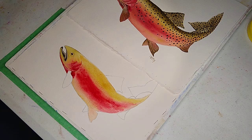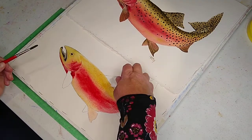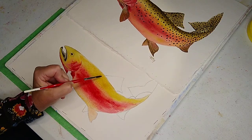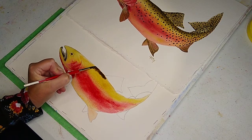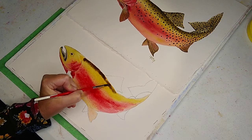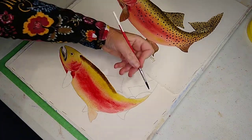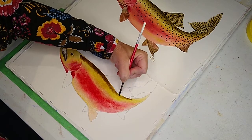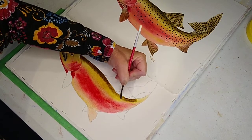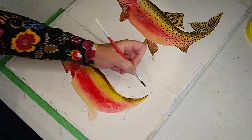Now what I want to do — I've taken sap green and burnt umber and it is dark. Sap green and burnt umber, this has kind of sat for a minute. I'm going to run along the back of the fish — that's going to be the third step. Go along this tail pretty wet.